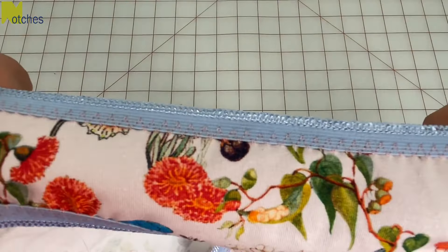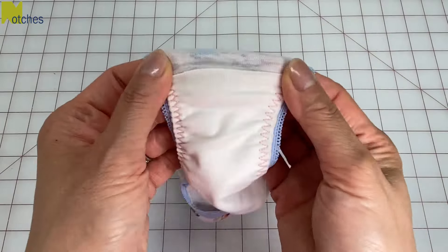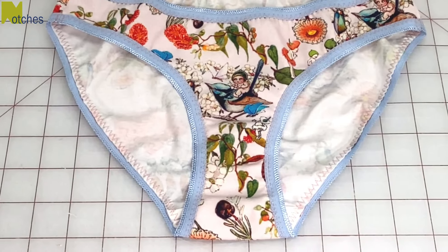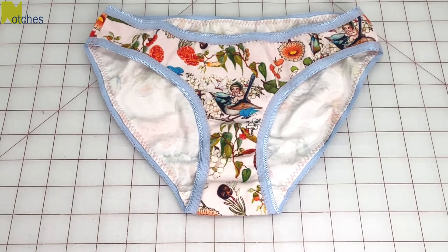Now you have underwear with flat sides and no bulky elastic seams. Make sure to check out some of my other tutorials. Thanks again for watching — until next time, take care and happy sewing!